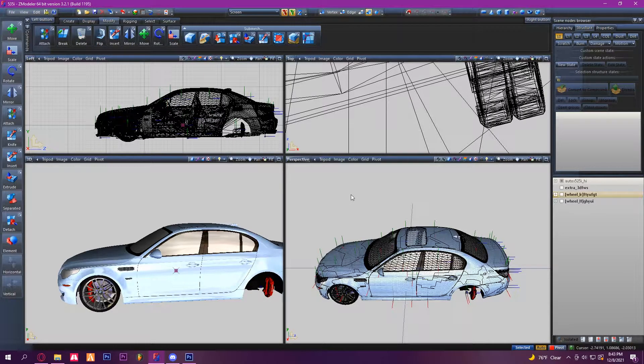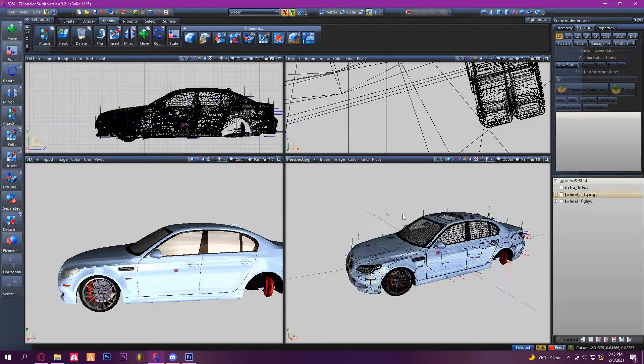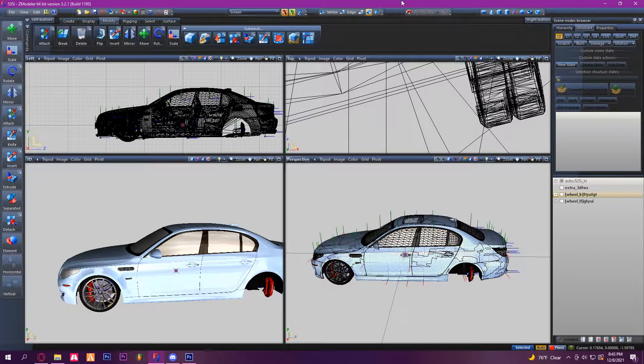Yo guys, it's Auto Chain, welcome back to another video. In today's video I'm gonna be showing you how to do mishmash wheels along with wheel swabs and some tips with the calipers. Let's get right into it.